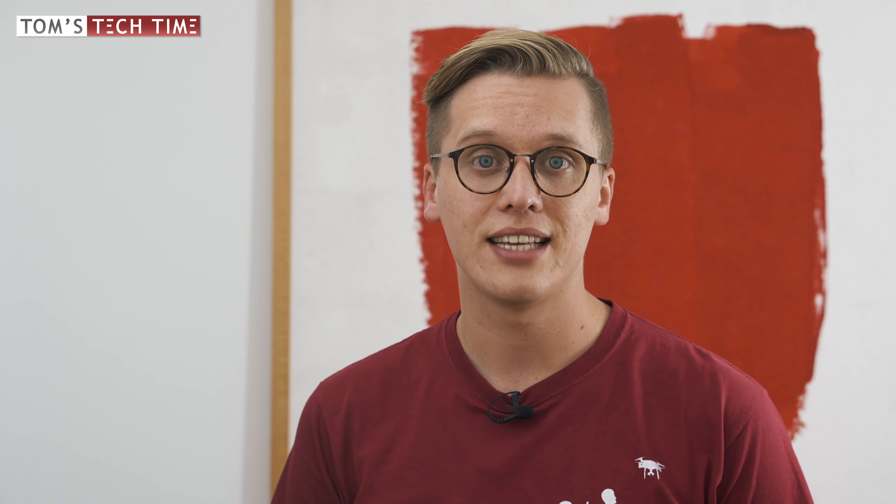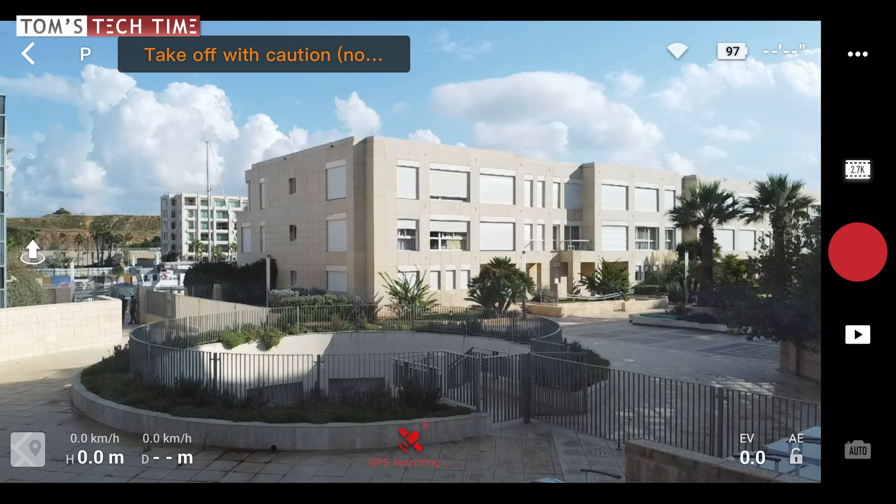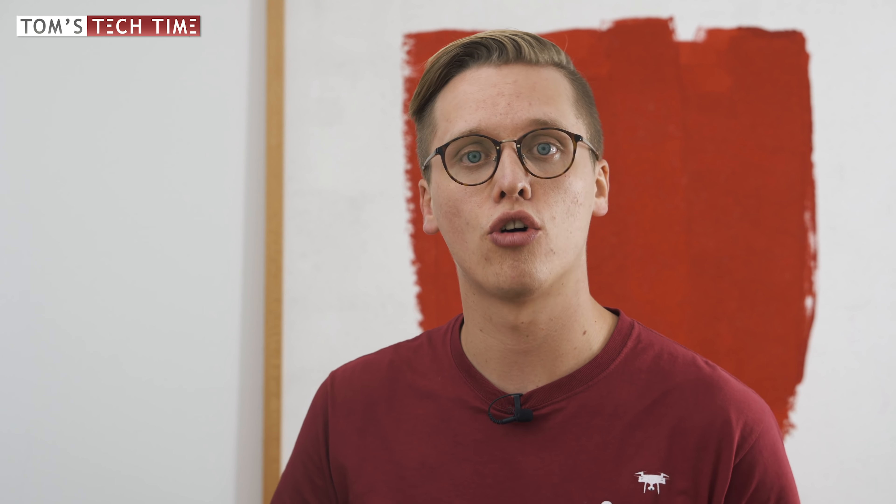Unfortunately the software does not show how many satellites are connected to the drone in flight. It only shows the number of satellites before the flight. The drone shows the satellite count only while it is looking for them — once you turn on the drone and it tries to connect to a minimum of 10 satellites, you can see the count at the bottom of the screen. But once it is connected to enough satellites, that information disappears and you cannot see how many the drone is working with — whether it's just the minimum of 10 or already 15 or 19. So unfortunately that information in flight is missing.